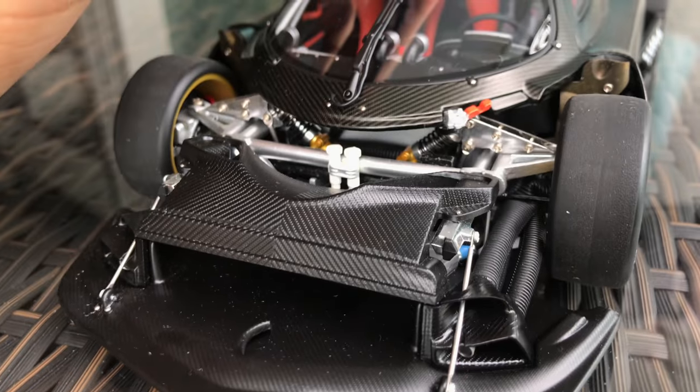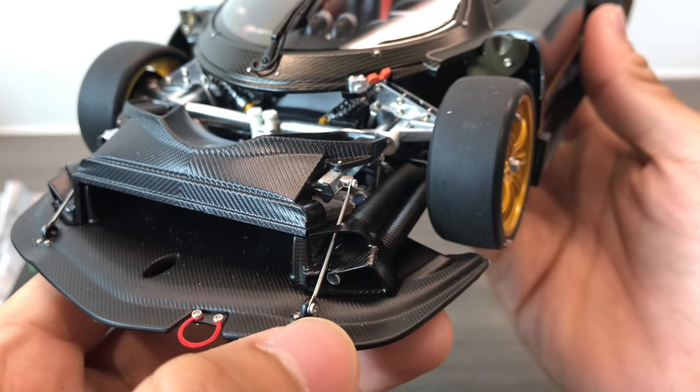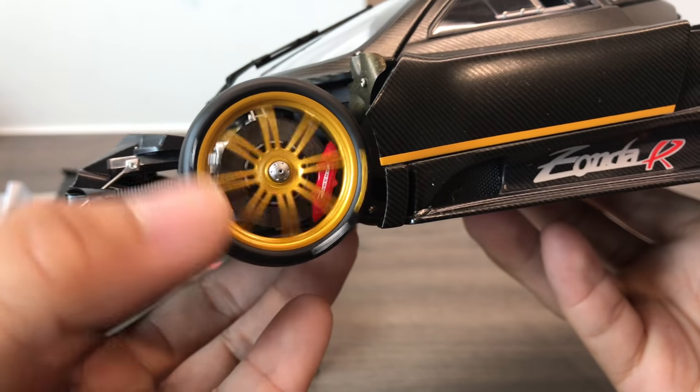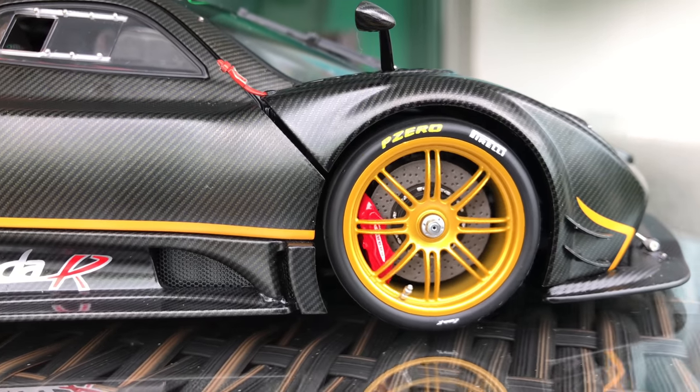So I'm really happy with this model. At first glance you can see the details in the suspension — they are actually functioning. Full metal parts. And as usual, the brakes go through the brake calipers.